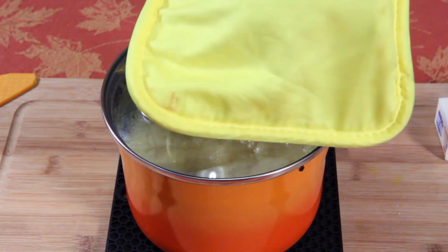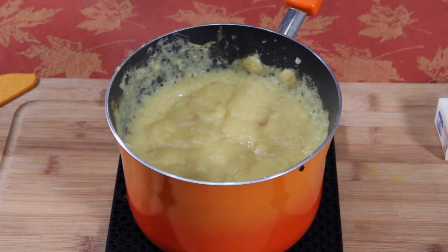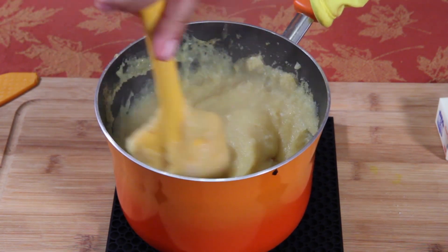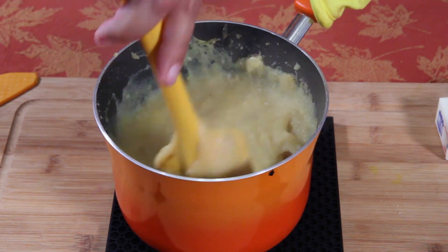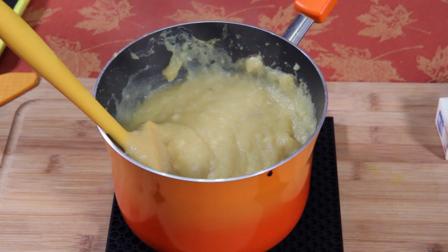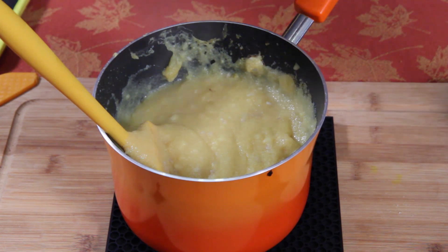Put it right in the oven — look at that steam, give this a good mix. Now it's time to add the finishing touches. The handle's hot — don't touch the handle. As you're stirring, you're going to want to use your potholder.